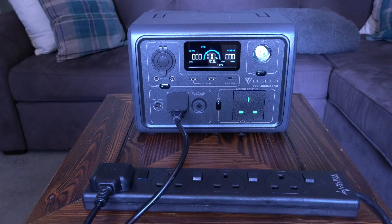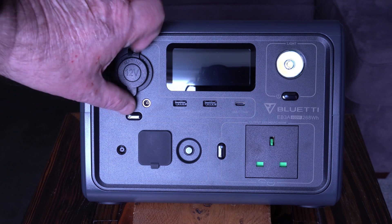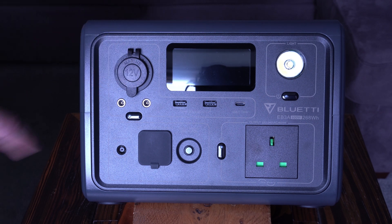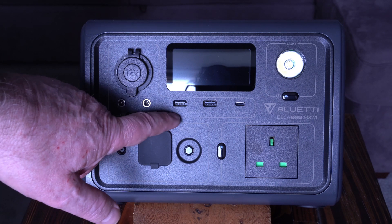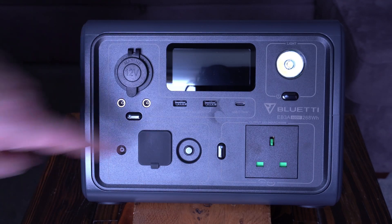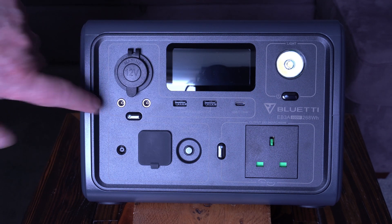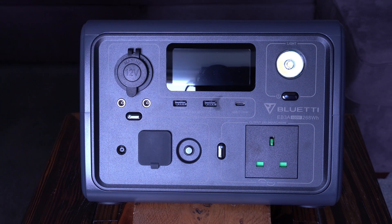Here's a view of the front with all the ports and controls. At the top: a 12V cigarette lighter socket at 10A DC, two 5.5×2.1mm sockets also at 10A DC, two USB-A sockets at 5V 3A, and a USB-C Power Delivery socket delivering 100 watts. All DC sockets are outlets only — the USB-C PD port cannot be used to charge the unit itself.